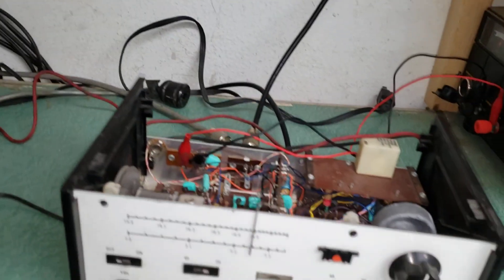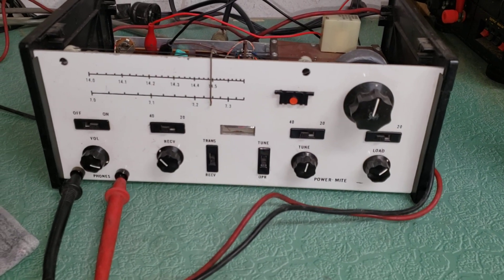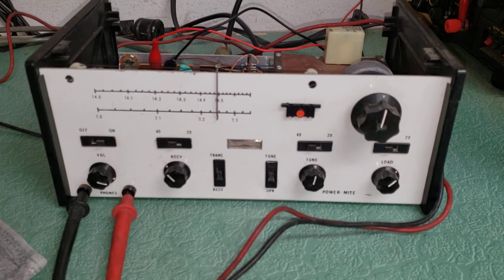You can hear the guy all right, so that's going to do it for the video for now. This is the Power Mite — Ten-Tec 20 and 40 meter HF transceiver.